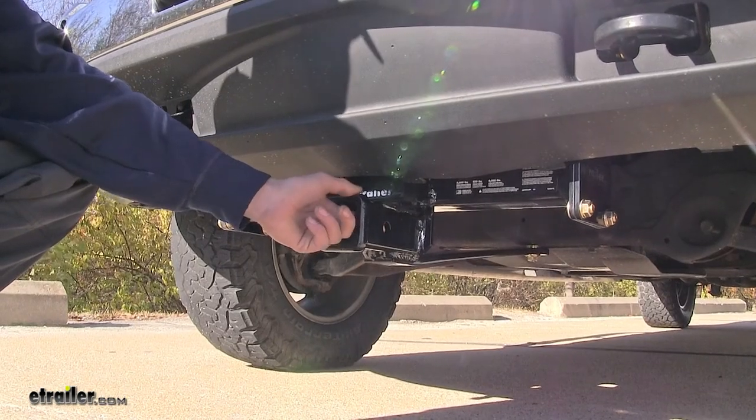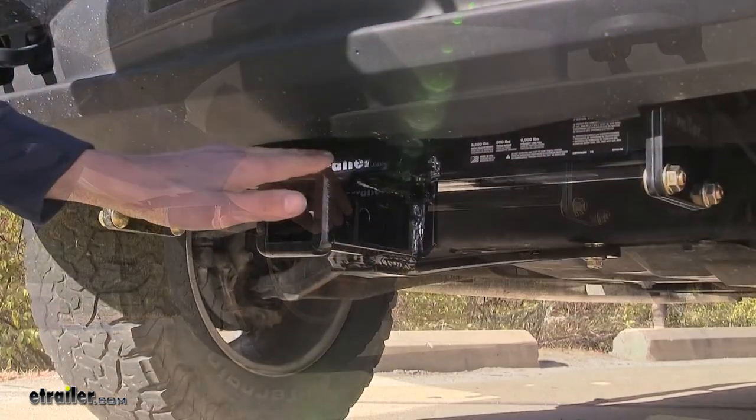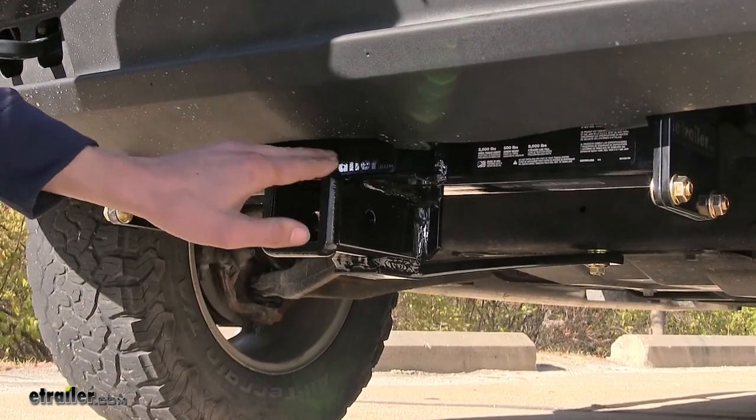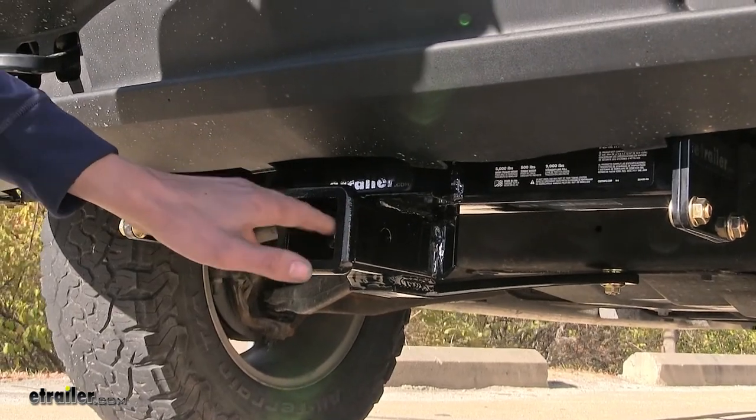On the side of our receiver, you'll find your industry standard five-eighths of an inch diameter hitch pin hole. On the end of our receiver, you'll find this collar that's welded on to give us a nice finished look and to help reinforce the receiver opening, giving us some added strength.